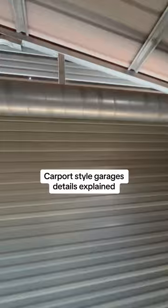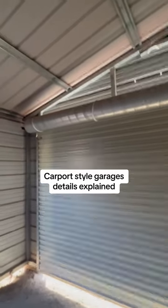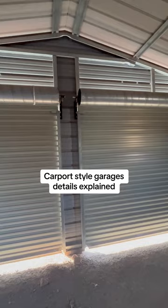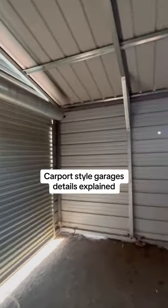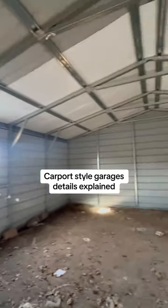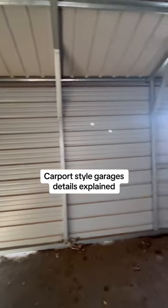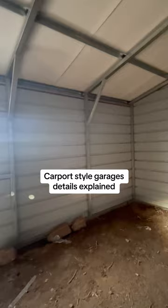We just have the basic roll-up doors on here. We've covered the width — starting at 12 wide, 18 wide, then jumping into 20, 22 wide, and so on. Then we go starting typically at a 21-foot long structure, whether that's a carport, garage, or whatever, and then we go in five-foot increments up to 60 feet. There are five feet between each of the trusses and the roof braces, as I mentioned before.